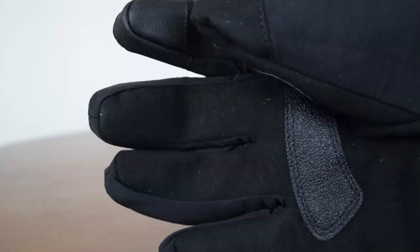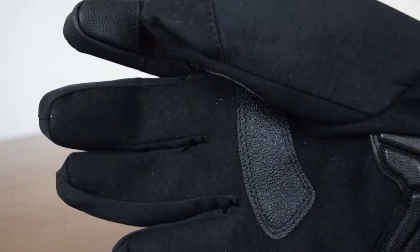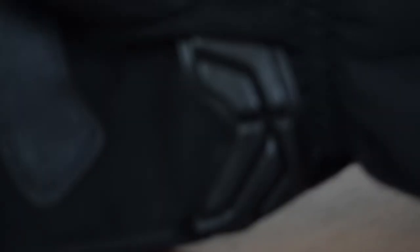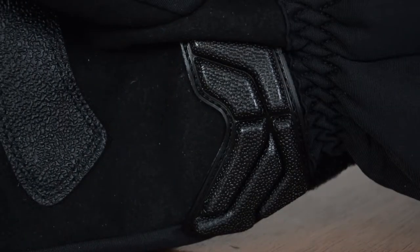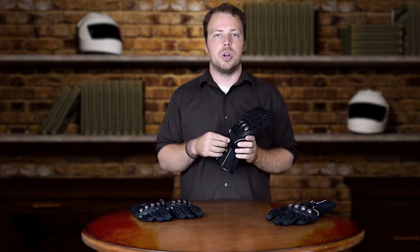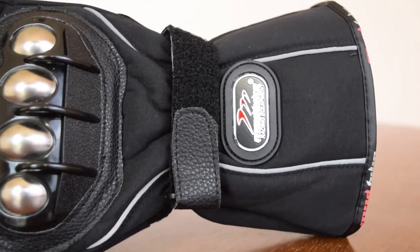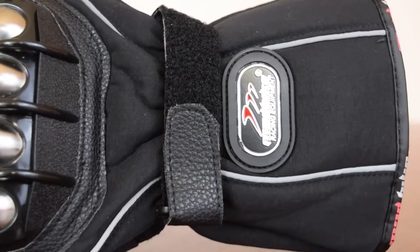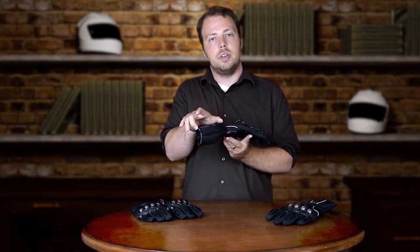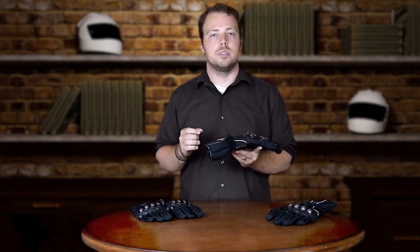The inside of the glove has grip for those days where your handles are a little bit slippery and you need a little something extra to make sure that you can ride your bike safely and stable. The next aspect of this glove that's really awesome is the Velcro adjustment strap, which allows you to tighten or loosen your glove according to your preference. This glove also has an extension gauntlet on the end of it, which makes it perfect for riding in cold situations.